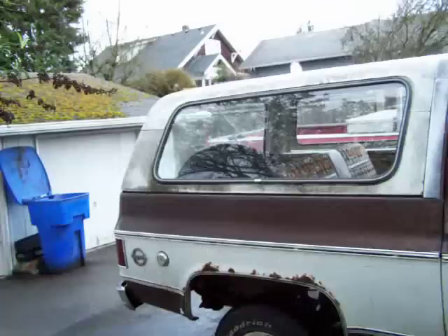It needs to be washed — I haven't even had a chance to wash it. These bigger tires, that's something I'm gonna do for sure. That's absolutely gross.